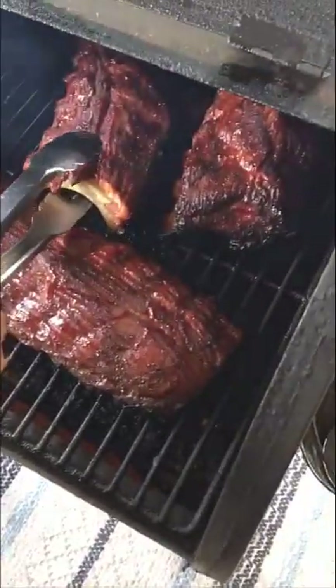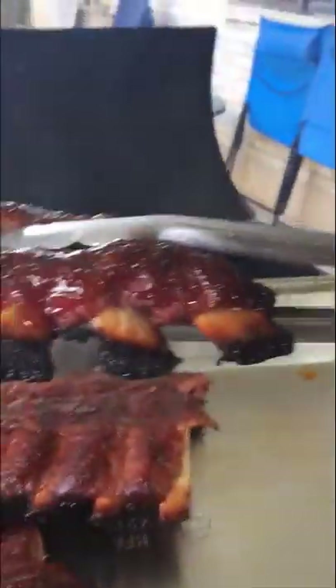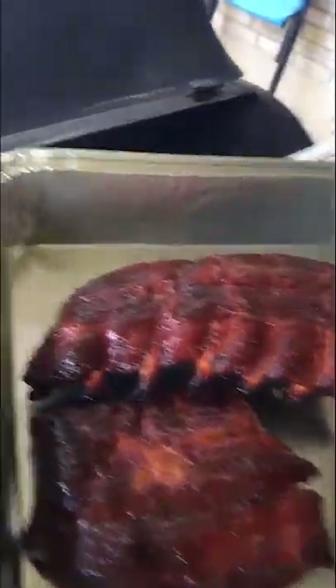These are really caramelized — this is the way it ought to be right here. I had to dial it a little above 350. Look at the ends of those bones — that's perfect. That's the way it ought to be right there.